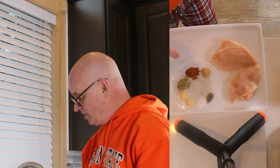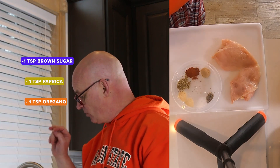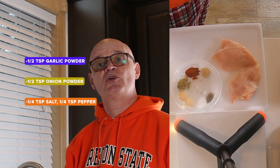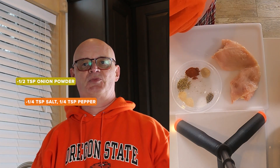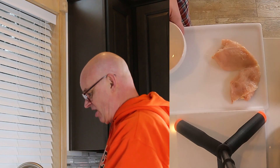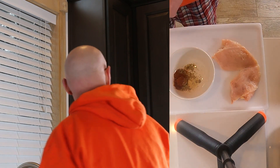My spices are down here. I've got a teaspoon of brown sugar, about a teaspoon of paprika, about a teaspoon of oregano, a half a teaspoon of garlic powder, a half a teaspoon of onion powder, about a quarter teaspoon of salt, and a quarter teaspoon of pepper. You can adjust these spices to make it taste the way you like it. I like a lot of pepper and a lot of paprika, so I'm gonna take all of these and put them in this bowl.